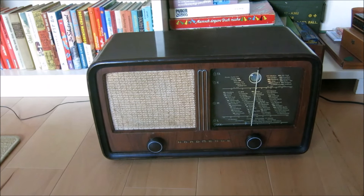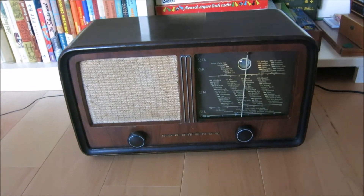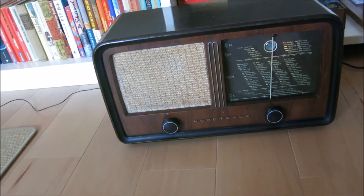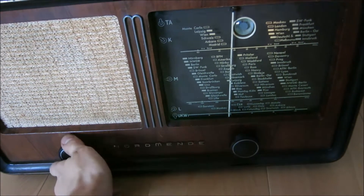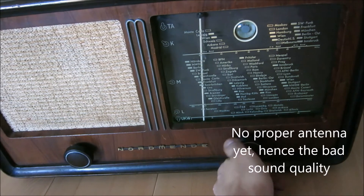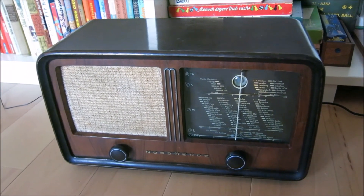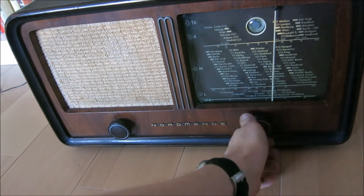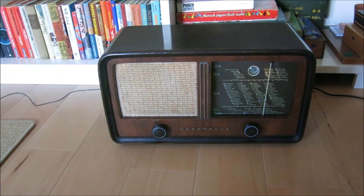Did I say before that this is the nastiest radio to assemble that I have? Because everything just fits, but getting it in there is pretty tough — it was tough getting it in there without damaging anything. As you can see, it's working nicely. I think that's a success.